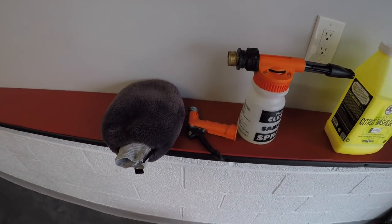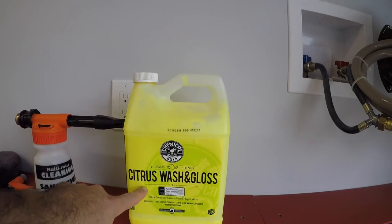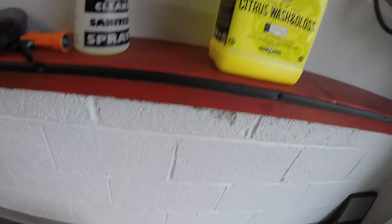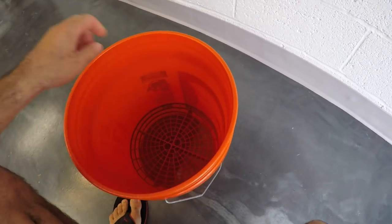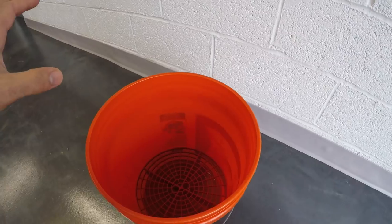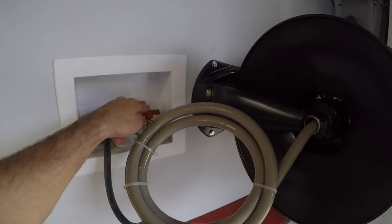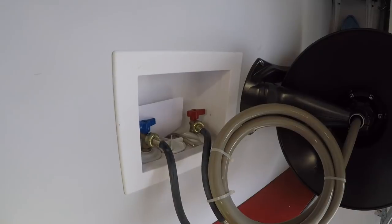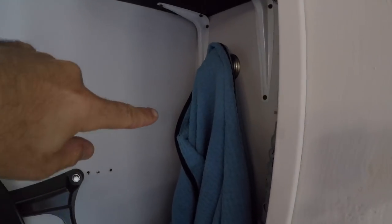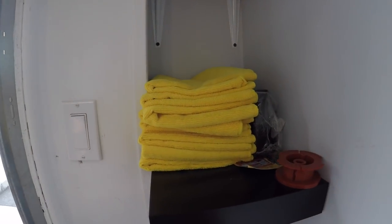So this is everything I use to wash my car. I have a wash mitt, a foam gun that I connect to my regular hose, and I go with Chemical Guys Citrus Wash and Gloss — it's a fantastic product. I also have a bucket with a grit guard to catch any grit, and I only use one bucket. I also have a microfiber drying cloth and a bunch of microfiber towels that I keep clean and rewash after each wash.